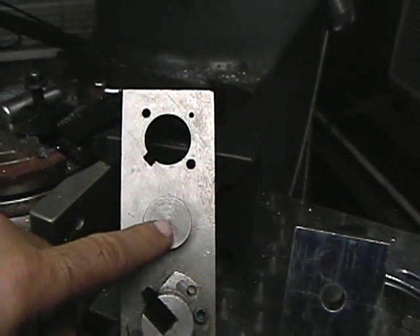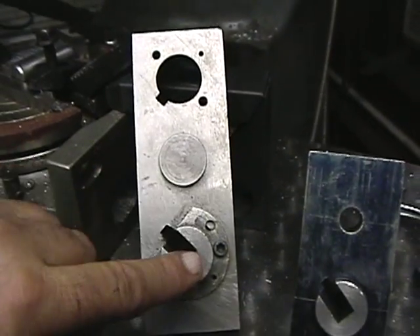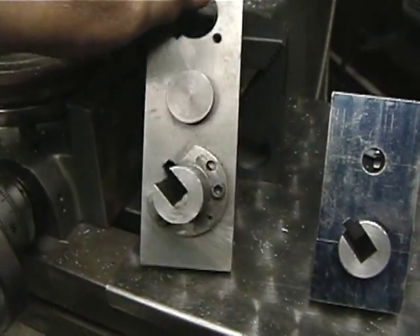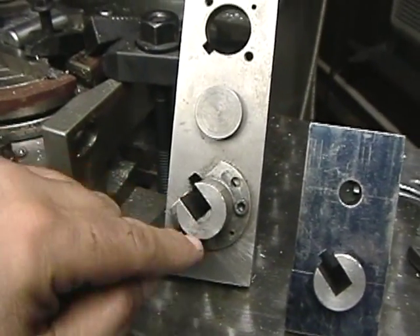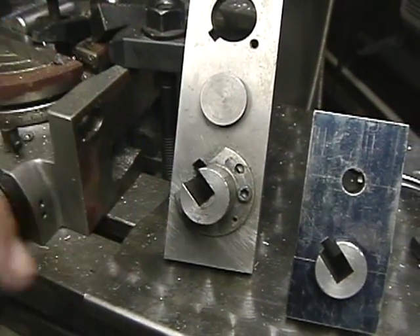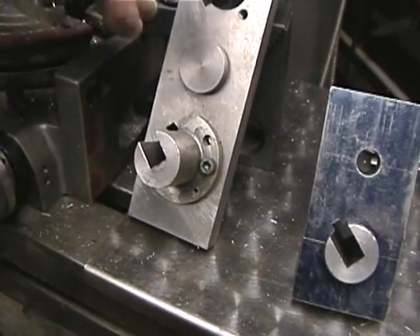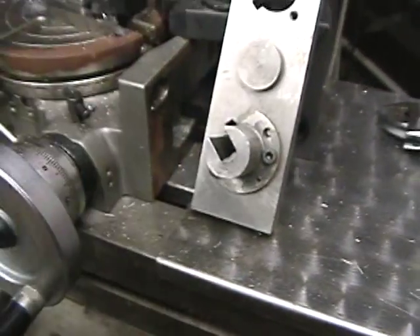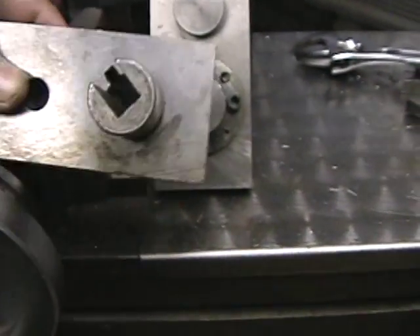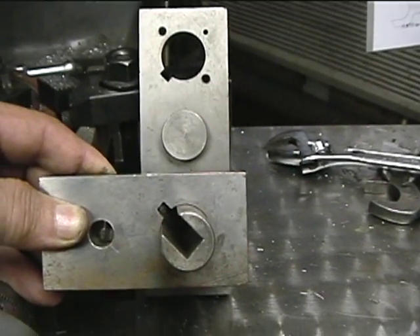I'll cover that more in depth when I start the Mikados, but just to give people an idea of what's going on, this is how I do it. You might ask: how does that make the crank pins 90 degrees from each other? Well, if you cut the keyway in the main driver axles straight through, parallel and in line with each other, then when you rotate the wheels, as you can see, the crank pin hole here and the crank pin hole up there are now 90 degrees from each other.